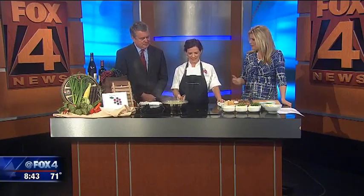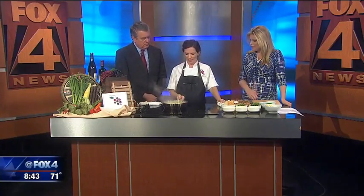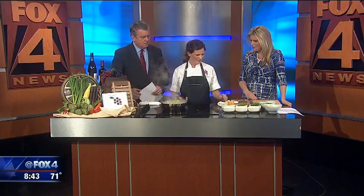Sarah Chastain from The Grape is here this morning. Thank you so much for being here. Thank you for having me. You've got a great dish for us — what do we have to do?